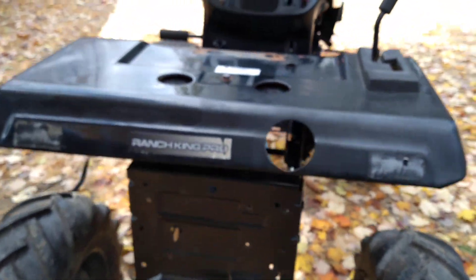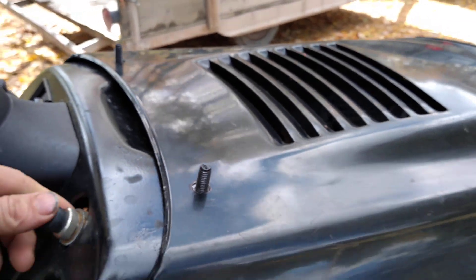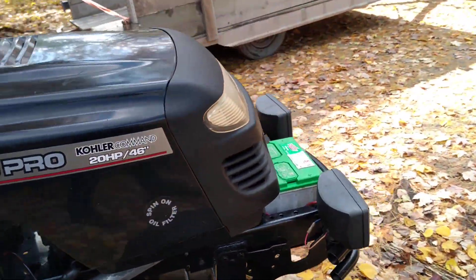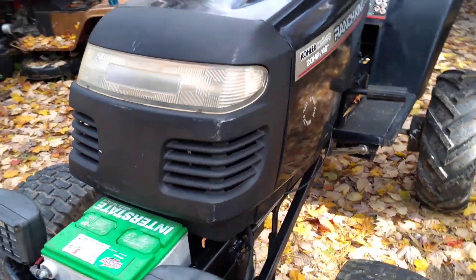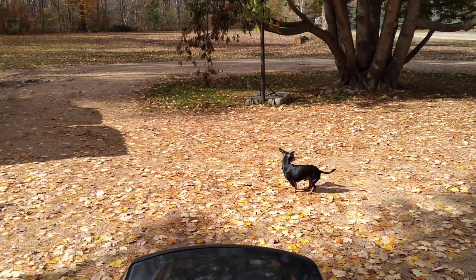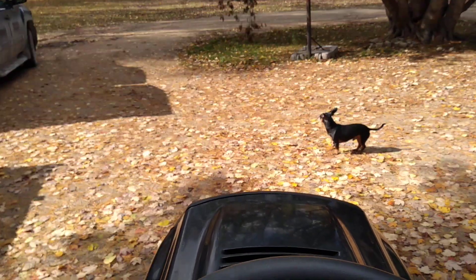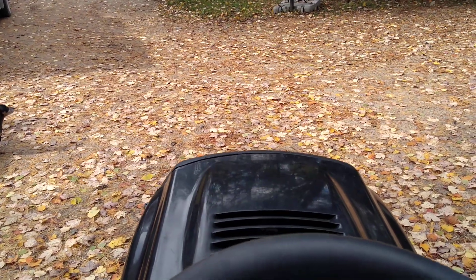So let's fire this thing up for you guys. It's got a little noise to it — got a little rattly going on where I welded it all together, so that'll happen. Well, maybe not — my belt just popped off.